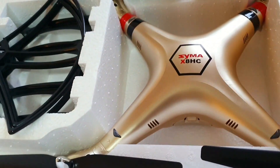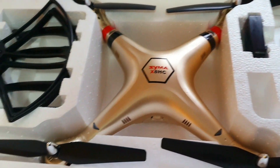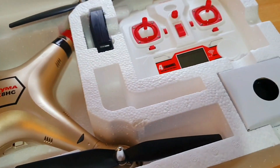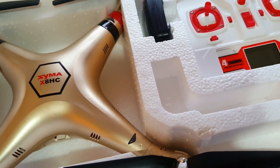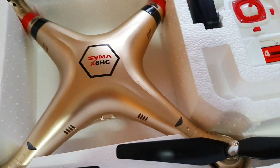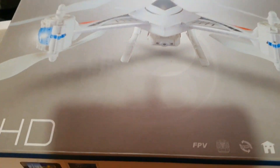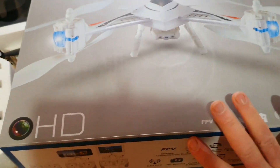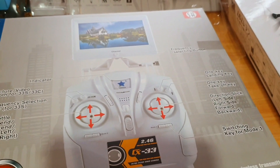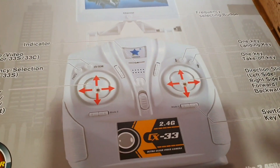So that's the Syma X8HC — the HC stands for hovering and altitude hold, and it comes in gold. Coming up shortly I'm going to do another video on another drone called the CX-33W Jason HD with FPV. I'm also going to give one away in a free competition, so don't forget to subscribe. Thanks very much.